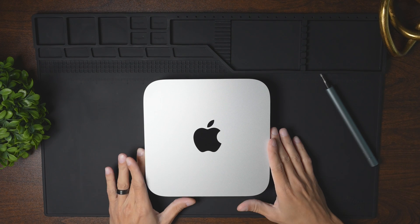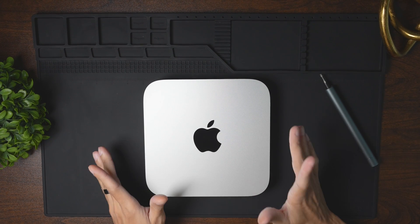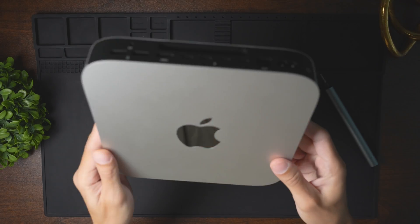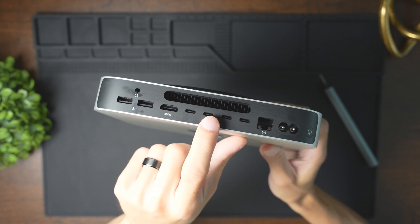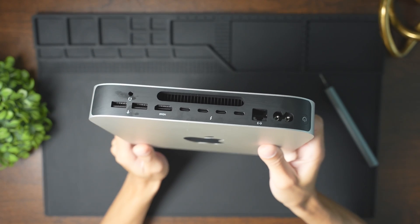What's up guys? Today we're going to be tearing up this Mac Mini M2 Pro Edition to unveil all of the hidden secrets and workings of what lies within. And as you can see, this one has four USB-Cs, which means it is the Pro version.